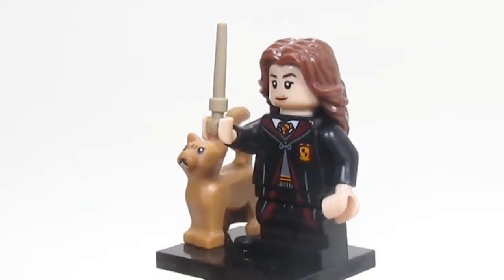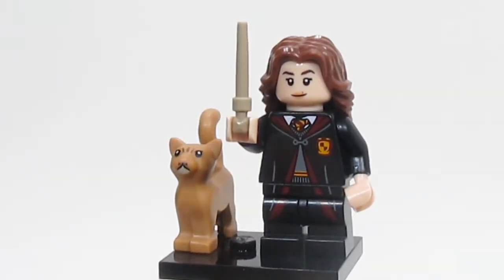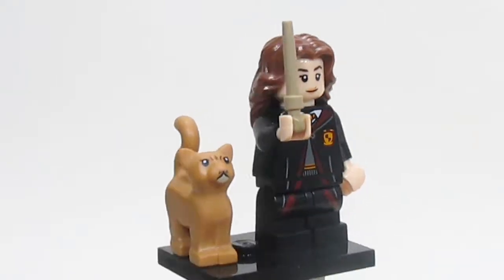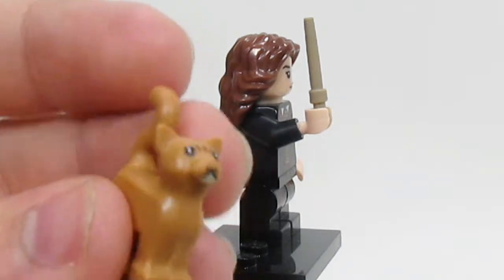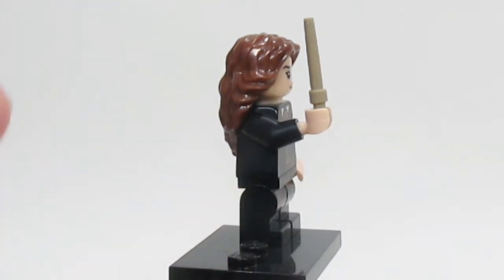Here is Hermione, and she also has her Hogwarts robes complete on here, but it is different than Harry's. Hermione comes with Crookshanks, which is her cat. Do note that Crookshanks does not stand very well on these bases, considering the malfunction with them.